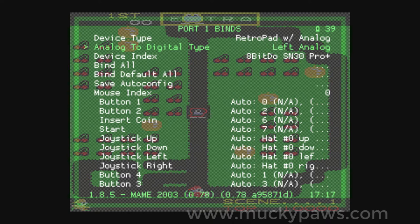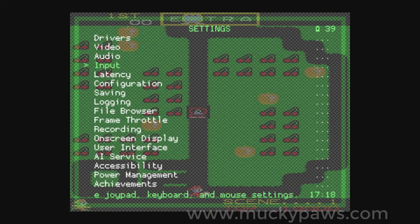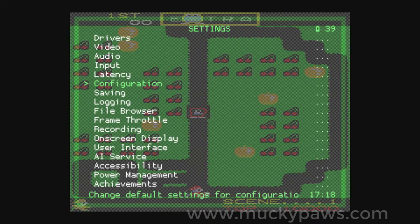I'm using the left analog. Then move to Save Auto Config — that's saved. We then go back to Configuration, then Save Configuration on Exit — switch that to On. And that is all there is to it.